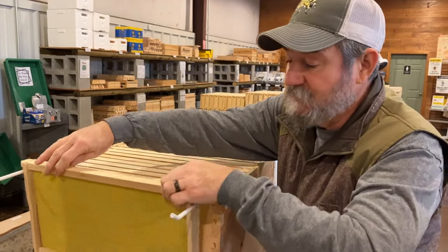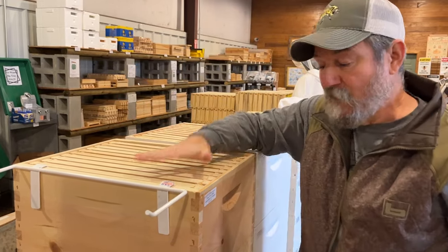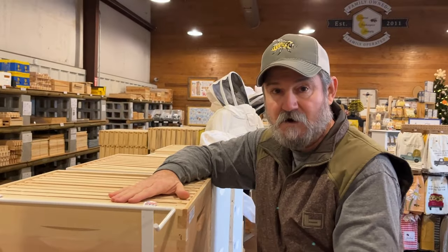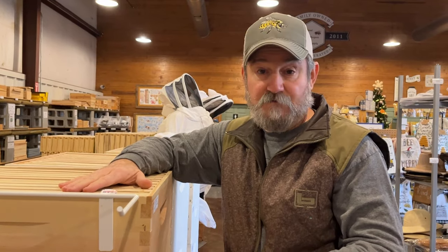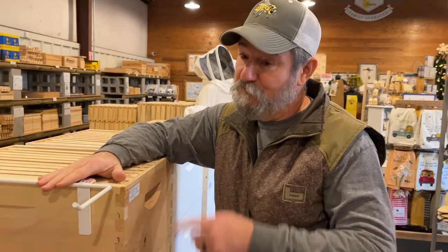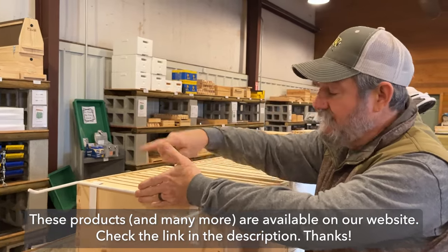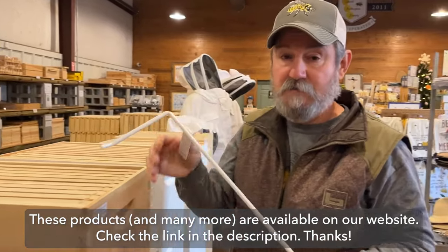It just makes it super simple and allows you a safe place for those frames to hang while you're working this hive. There's no more kicking them over on the ground, leaning against the side on the stand, falling off. How many times have you set a frame out, looked the whole box over for the queen, picked that frame up and she's on it? I'm not telling you that this will stop you moving the queen out here, but at least she's right here with the availability to know exactly where her colony's at. She's super close if she climbs up and climbs back over into the box. This is a great bee yard tool.